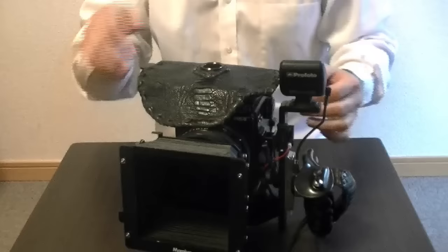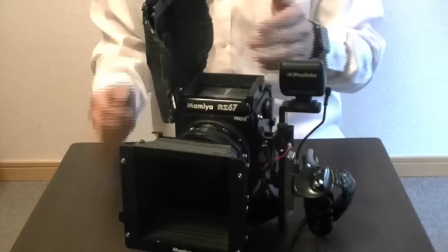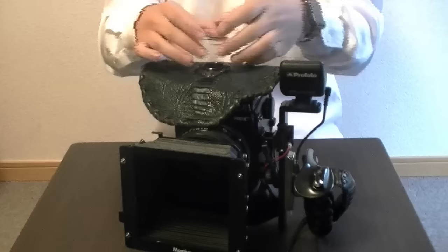I can just close it like that and see through this loupe on here, or I can open it and see the whole image. This loupe is so strong that it would only let me see a tiny little spot on the photo I'm taking. But you put this thing over here with the loupe and it ends up magnified up to 15x, so that's a pretty good thing.